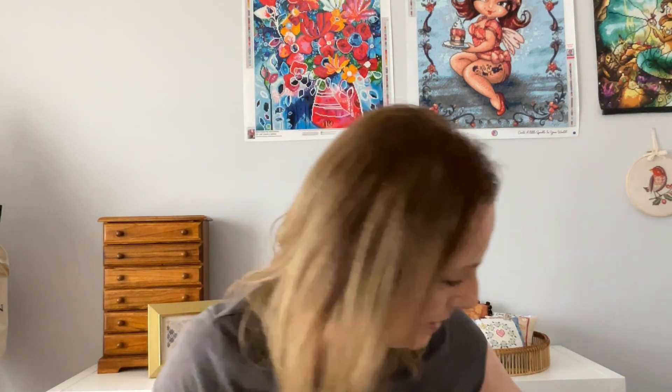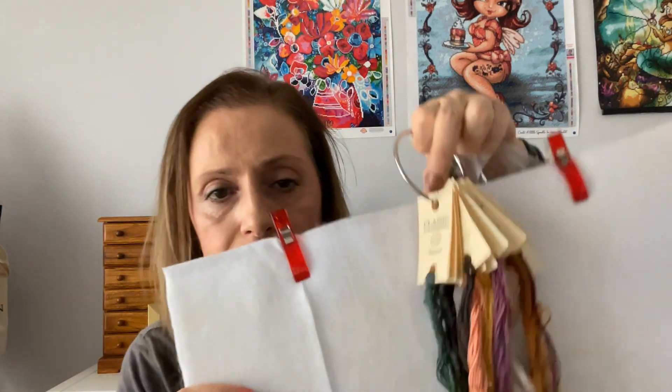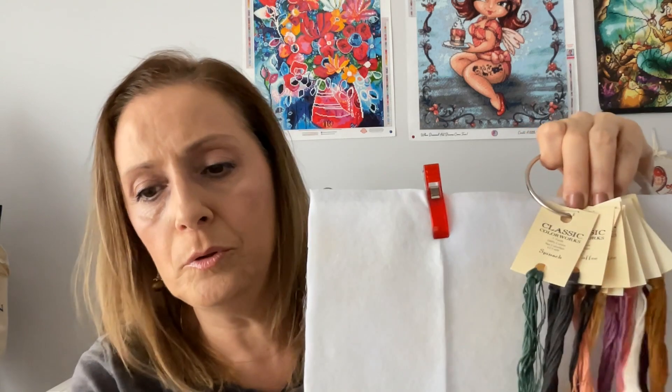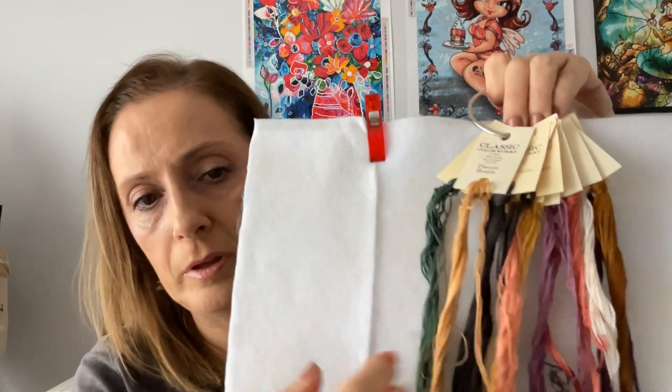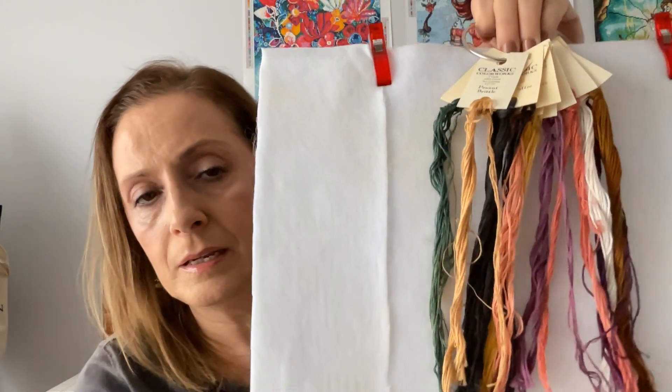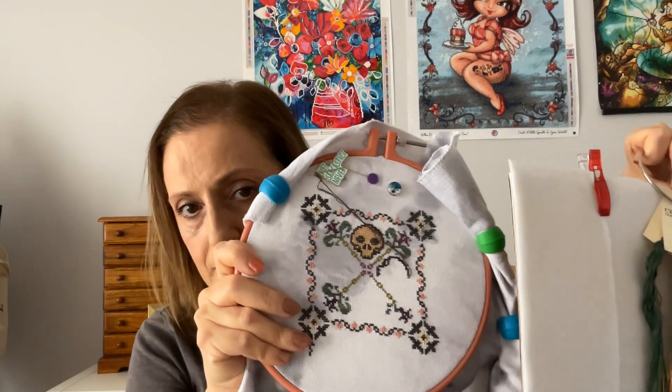This particular project calls for a lot of Classic Colorworks threads, which I bought all of, because I wanted it to be exactly like the photos. I made a little board to hold things up so you can see all the colours — aren't they just beautiful? They're all Classic Colorworks. I had a couple of them already but had to buy more. The fabric I'm using is called Wispy — I've got a feeling I bought it on Stash Unload.